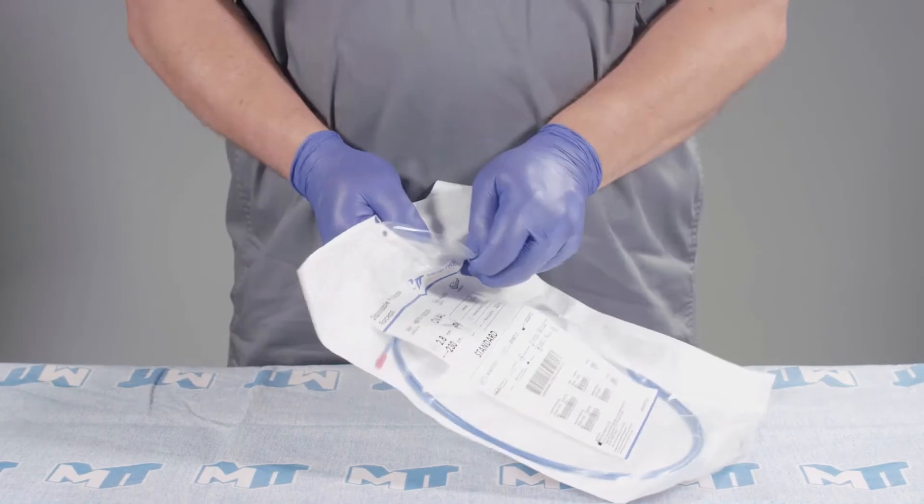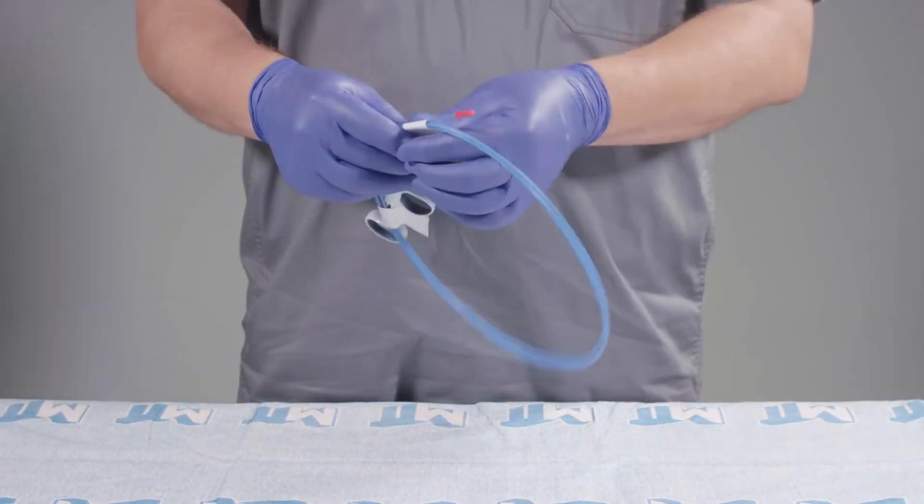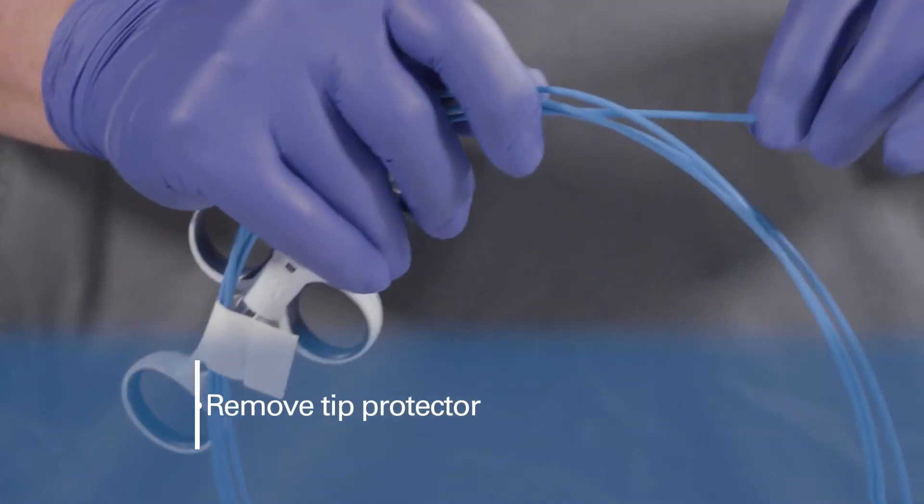Open the pouch and carefully remove the hot biopsy forceps from their packaging and uncoil. Then remove the tip protector.